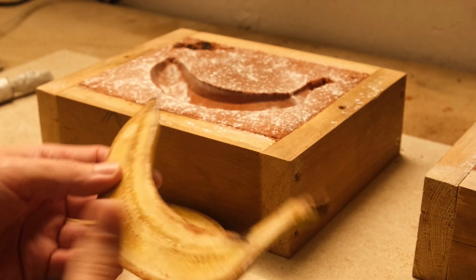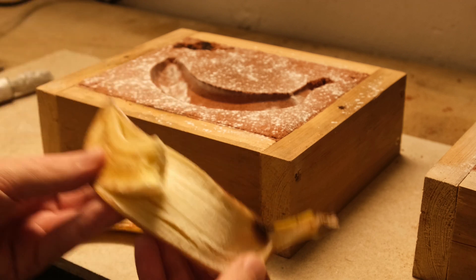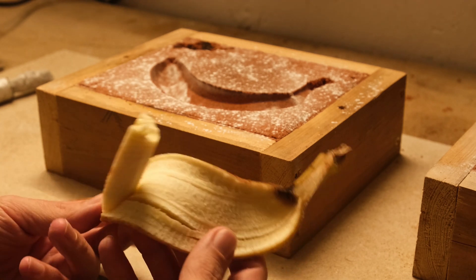By the way, these are perfectly edible after mold making, if you don't mind a little crunch. Oh, delicious!